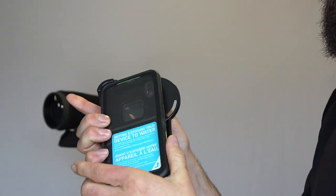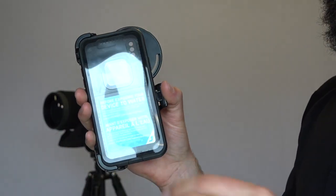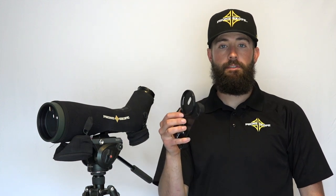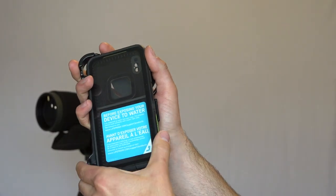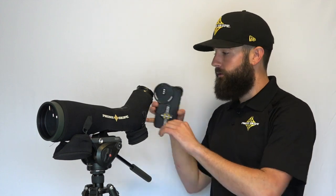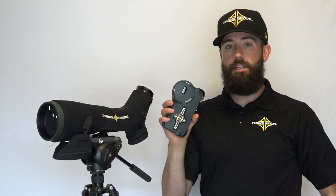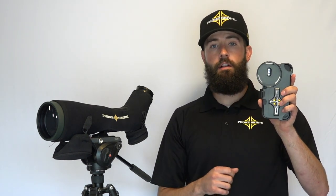Today I'm going to show you how those work. This is the PhoneSkope case for the iPhone X and LifeProof case. On this particular case, and all of our other LifeProof and OtterBox case adapters, we have centered the adapter plate over the telephoto lens. We did this due to the thickness of the case, which puts the phone a little further from the eyepiece. Centering over the telephoto really helps a ton with vignetting — that black ring — and that's why we use this approach on all of our protective case adapters.